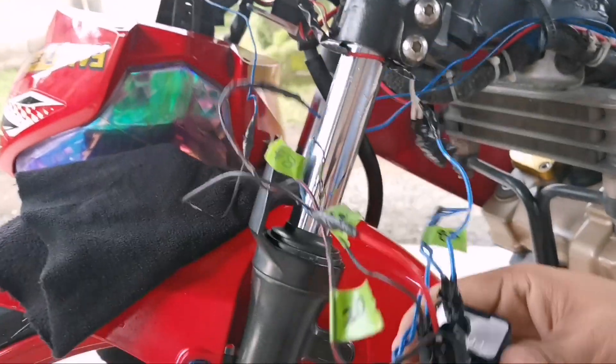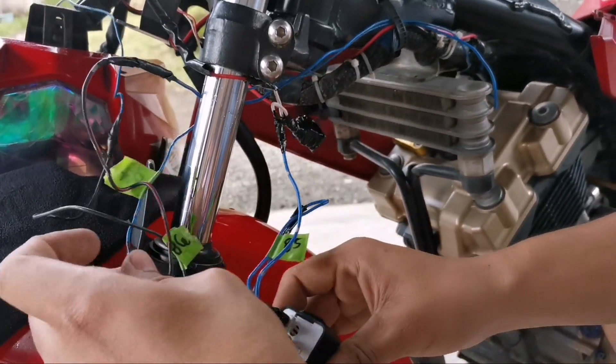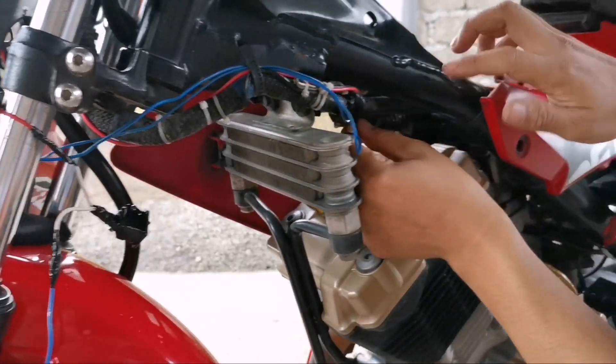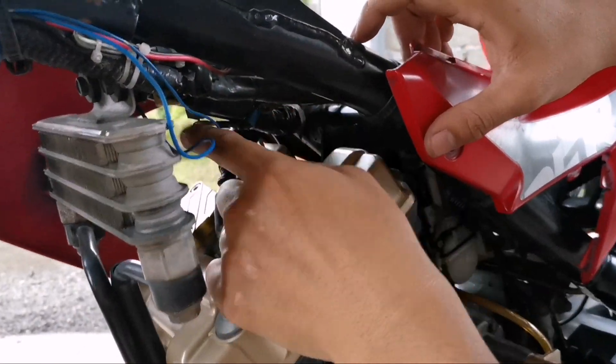Sunod naman, itong number 87 — ito yung relay natin, ito yung number 87. Dito nyo ilalagay sa ground ng ating ignition.